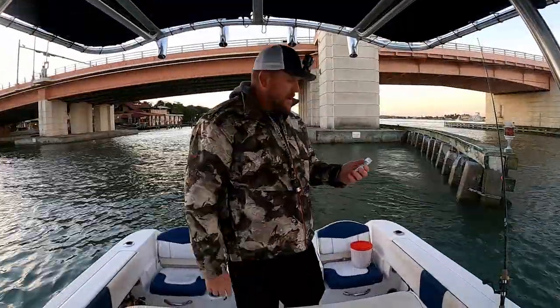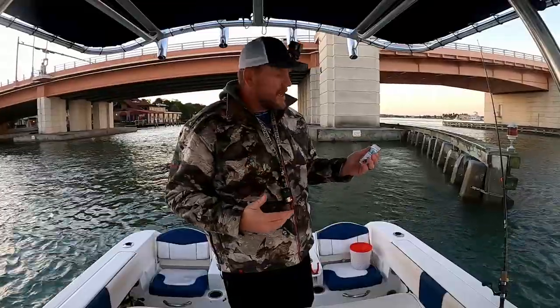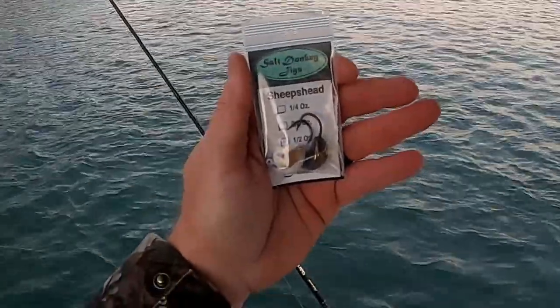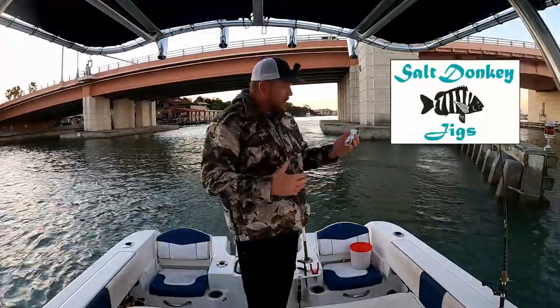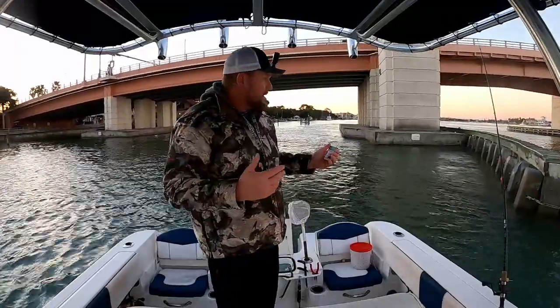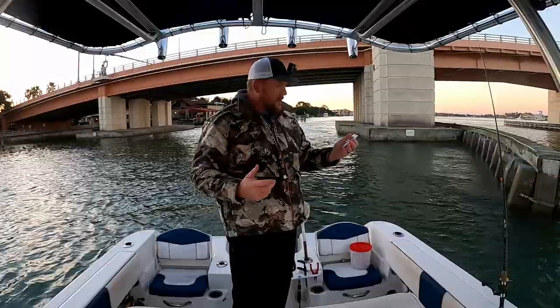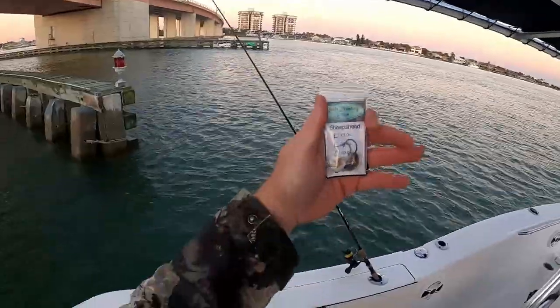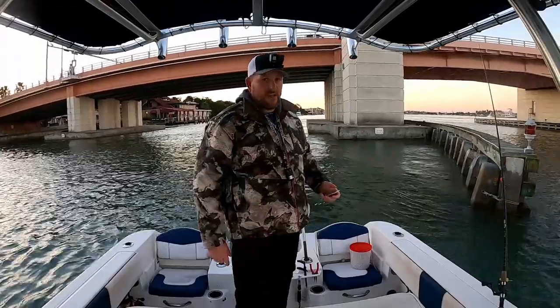Today we are switching out our bottom sweeper jigs and our ghost sheepshead jigs for these salt donkey jigs. The current is moving quite a bit right now, so I'm switching to three-quarter ounce hooks. When the current slows down I usually use half ounce, but it's still moving pretty good right now. They're very similar to the bottom sweeper, just a little different design, so we'll give those a shot.